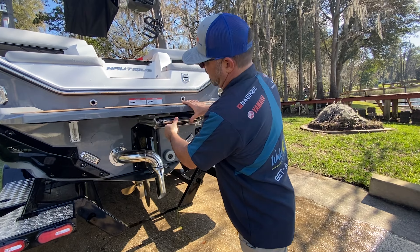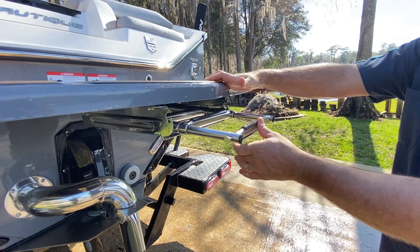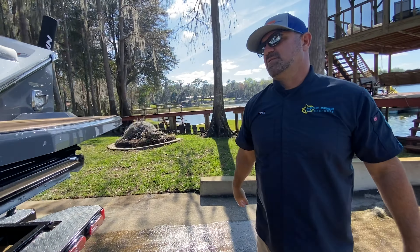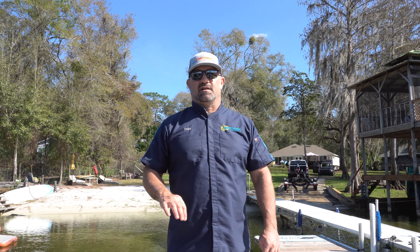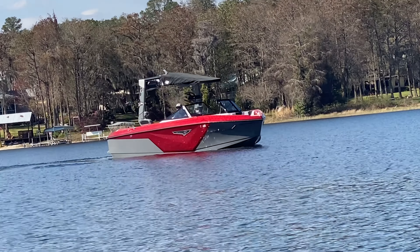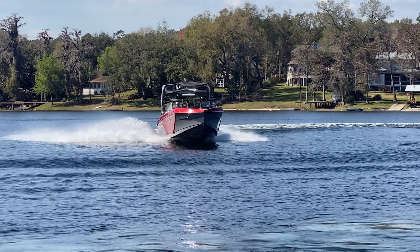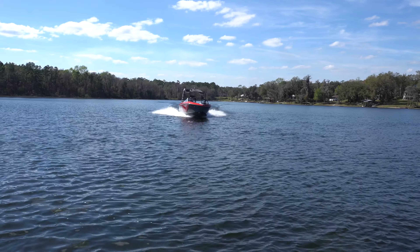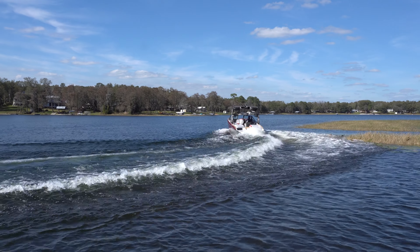Slide the ladder back in — it's on a little spring here. The trick so it doesn't fly out when you're underway: compress the spring and push it into its keepers and now it's nice and sturdy. This is why you have to have this particular boat — it's in stock now at Lake Area Water Sports. It's well equipped and will put smiles on your family from the beginning of the summer all the way to the end. Lake Area Water Sports is here to make sure that happens for you and your family. Come get it!